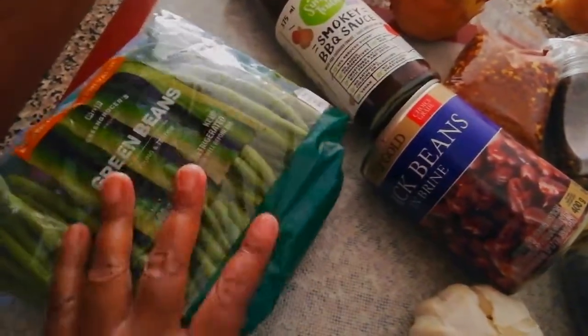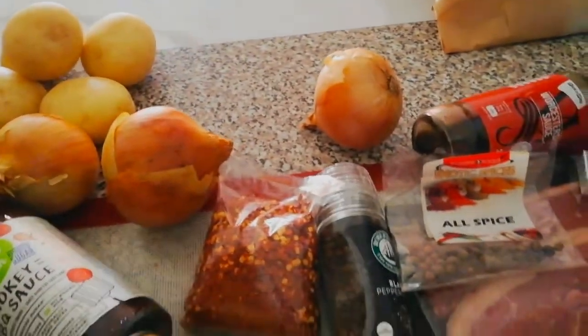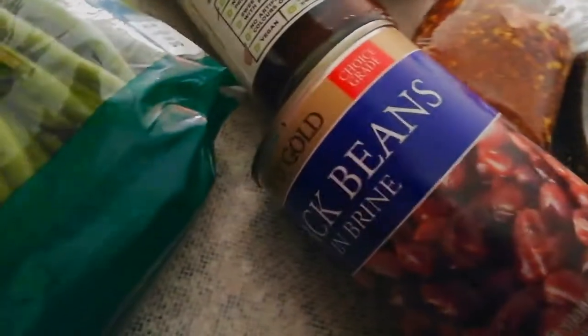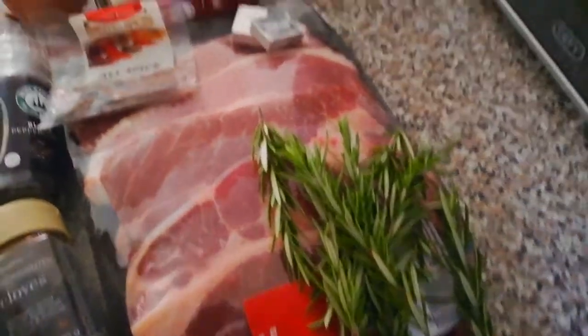Come and make some green bean stew with me today. I'm going to use two packs of green beans. I'm making two versions - a vegan friendly one for myself, hence the black beans you see. I don't feel like having meat today.